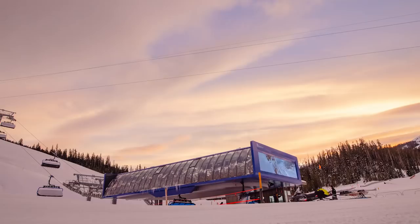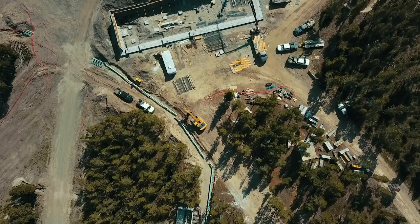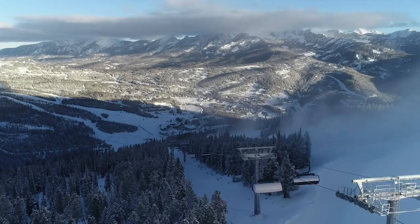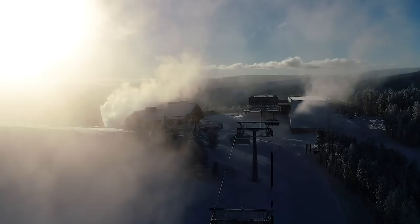We're the people moving business. That's really what we do — safely move people around the mountain. We got here on May 15th and started the removal of Ram Charger and Shed Horn. For a while, when the concrete's down and the towers are up but the rope's not on it, you're kind of like, is this thing ever going to be done? And then all of a sudden it just all comes together and the lift turns. It's so exciting to see it actually spin with its motor and do what it's supposed to do. It's a really, really cool feeling.